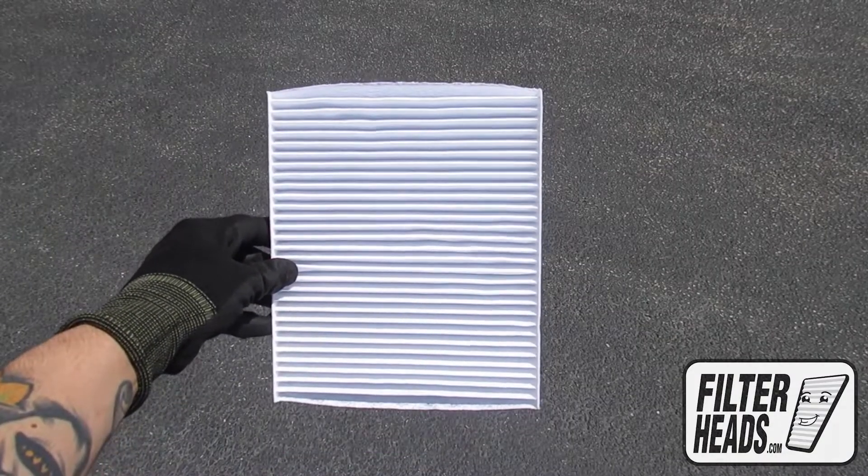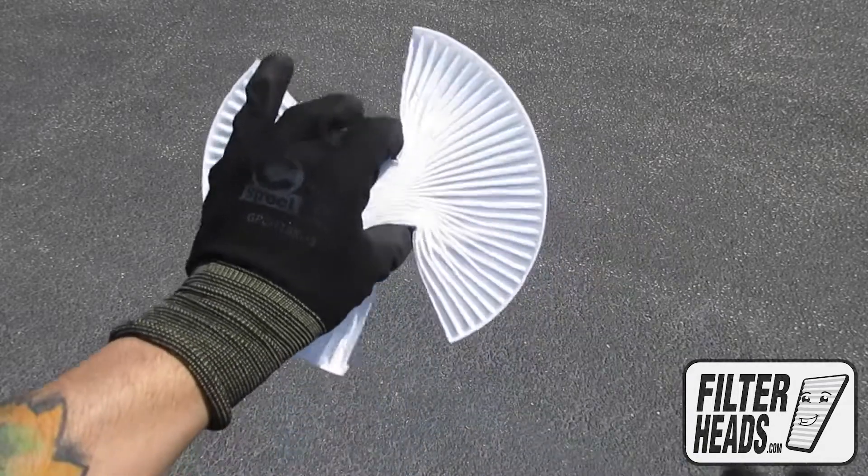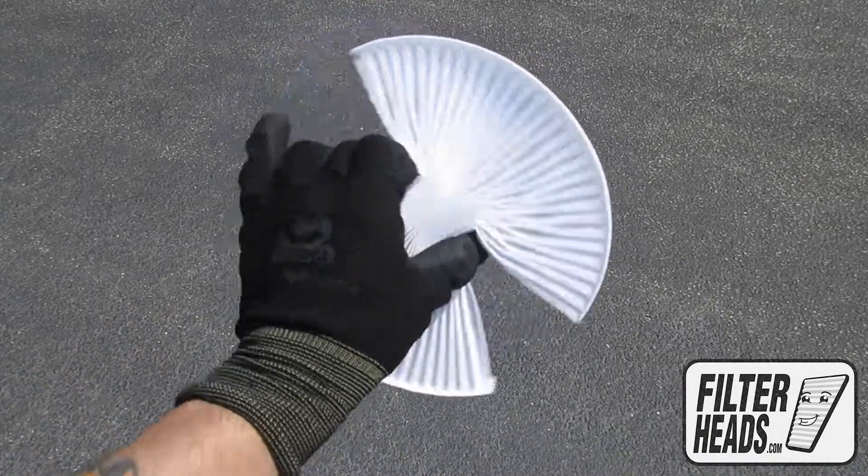Remove the old filter from the housing and clean out any debris inside. Install your new AQ1286 filter into the housing, with its airflow indicating arrow pointing down.